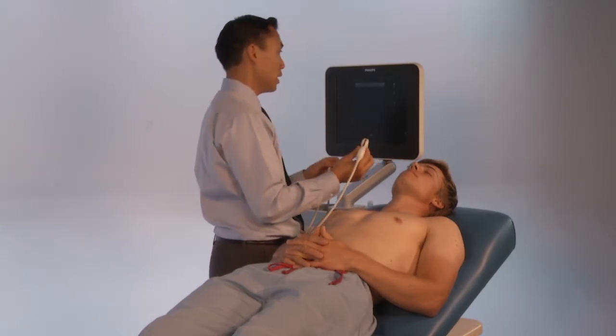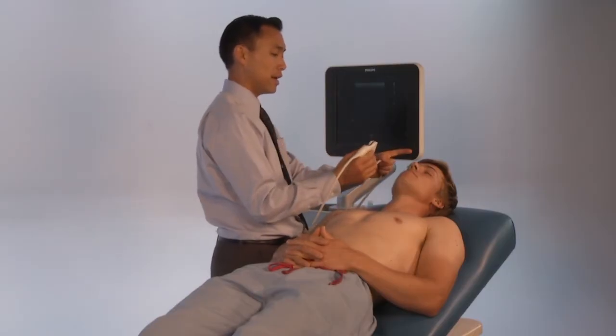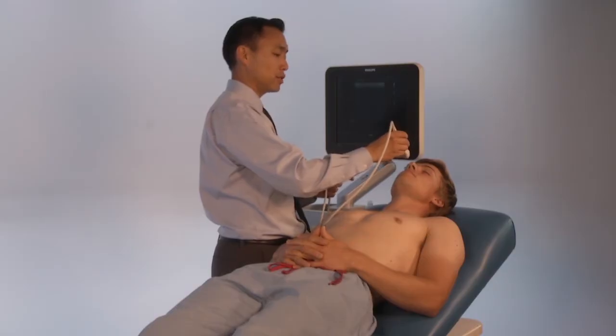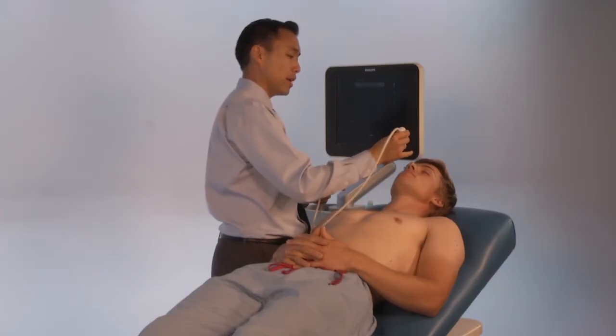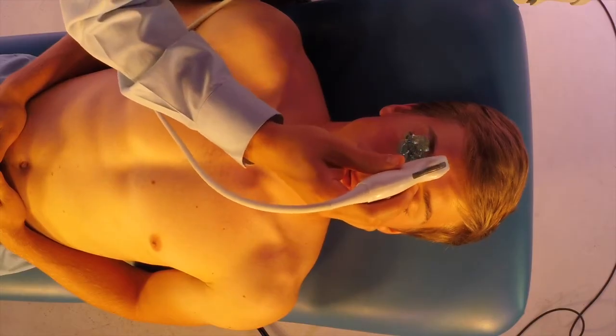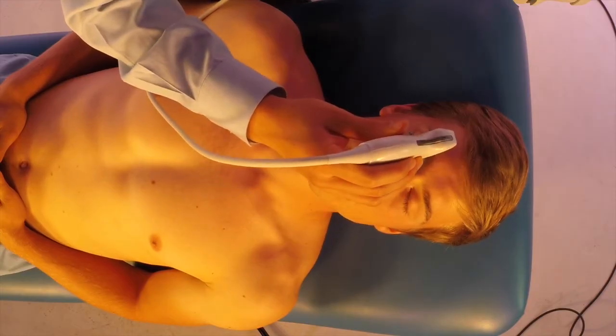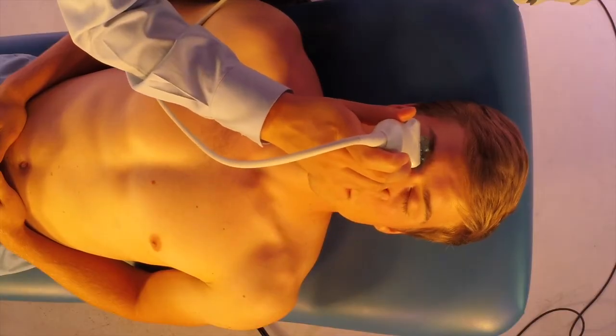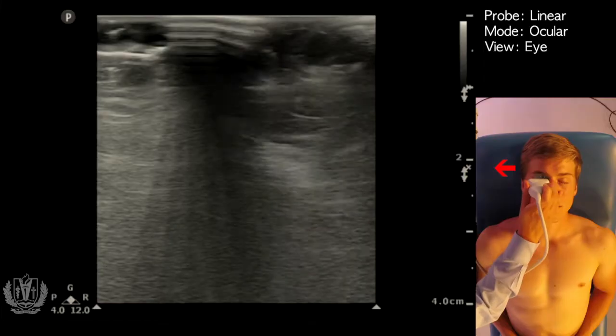For the linear probe, the indicator is going to be up towards the head if you're doing a sagittal view, or towards the patient's right for a transverse view. Make sure you're anchoring your finger somewhere — either on the patient's maxillary bone or on their nasal bone — to ensure you don't put any pressure on the eye. I'm going to anchor on his maxillary bone here.